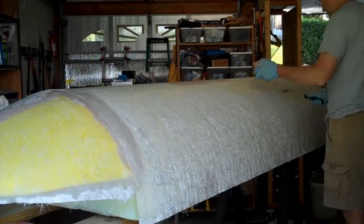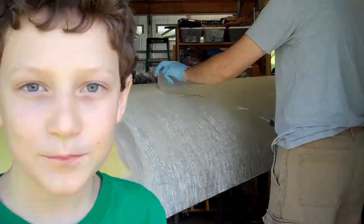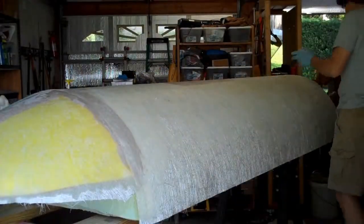I mix up and pour on many small batches. The chopped strand mat is 2 ounces of glass fiber per square foot and absorbs a lot of resin. The fiberglass roller is essential to push out air bubbles, compact the glass fibers, and to redistribute the resin.